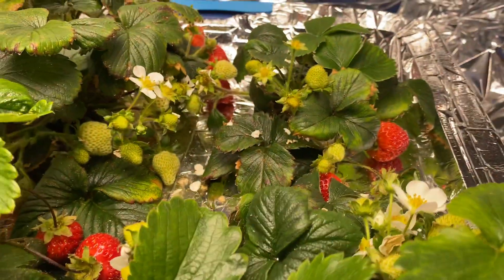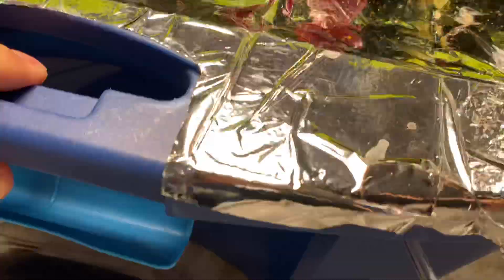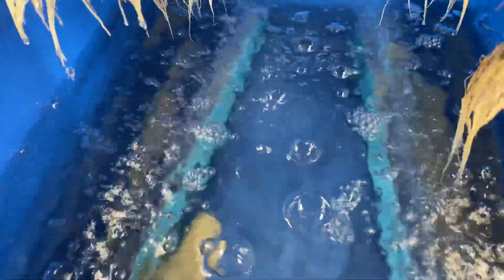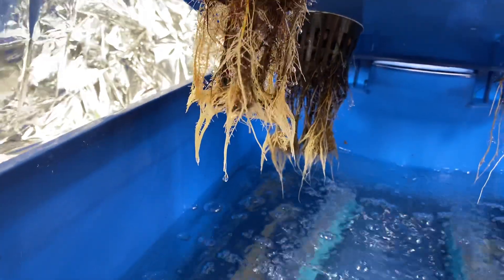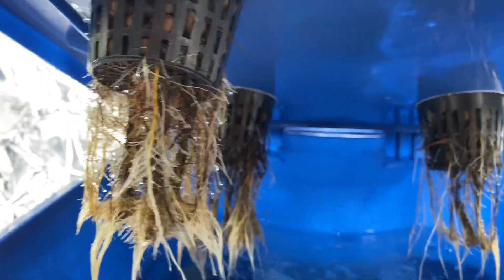Then you've got the flowers which you have to pollinate yourself — I'll show you in a second. What you have underneath are air stones that are pumping air through the water, like for fish tanks. And then you've got your roots growing down and getting in there and enjoying that. You got some runners coming out too, but they don't really go anywhere.